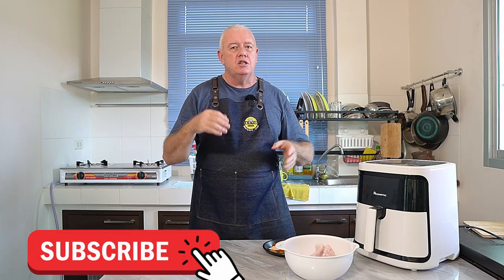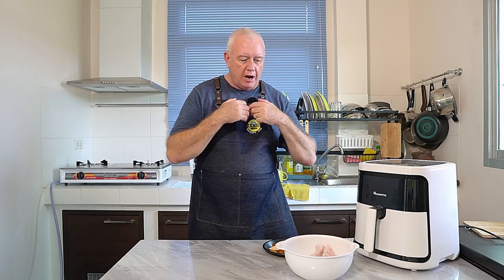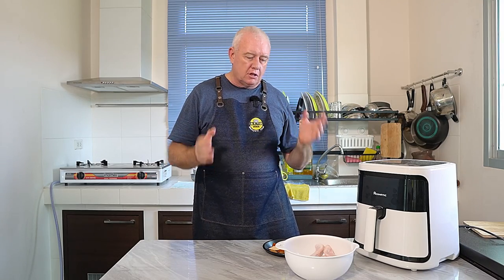So simple, very easy, very healthy, not loads of oil, not deep-fried. This is a quick simple recipe done in about 20-25 minutes.